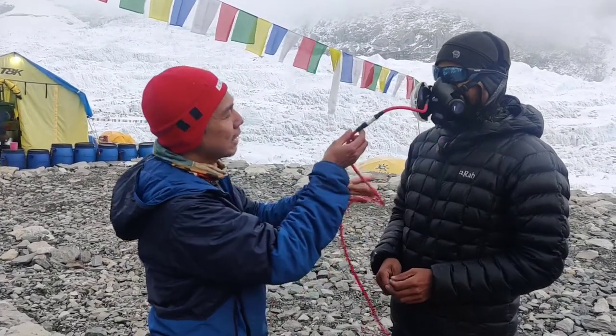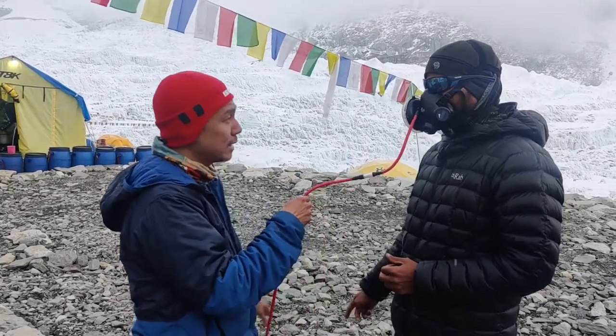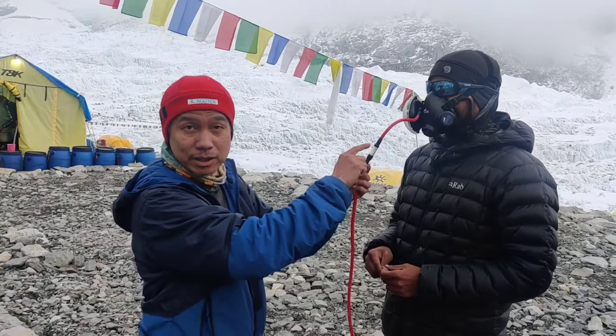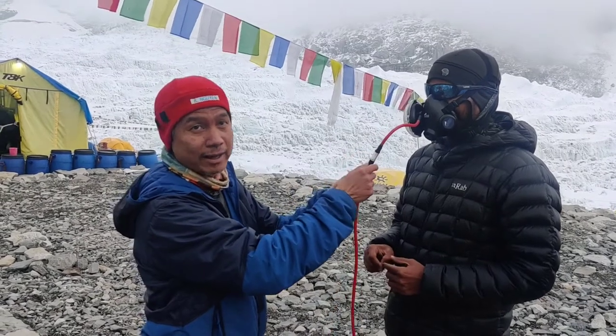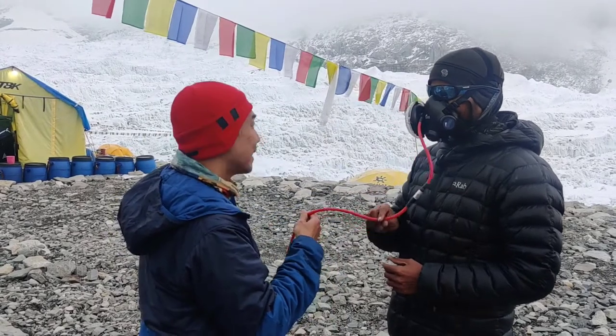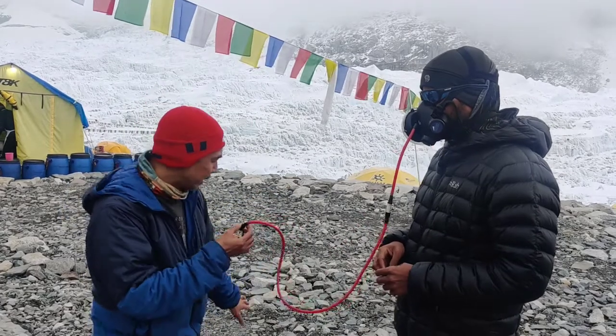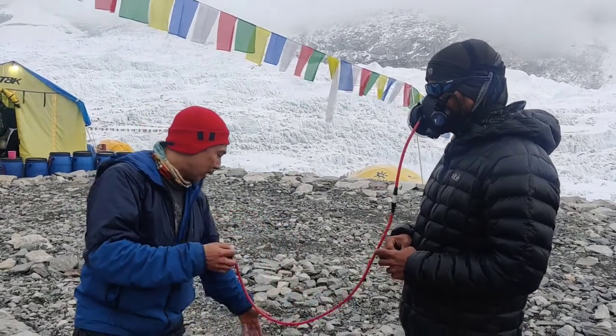This is the part you have to pay attention to. Depending on the flow you are using, this one can tell you how much oxygen is left in the tank. This is the spring that gives you the pressure reading — that's why it's transparent.